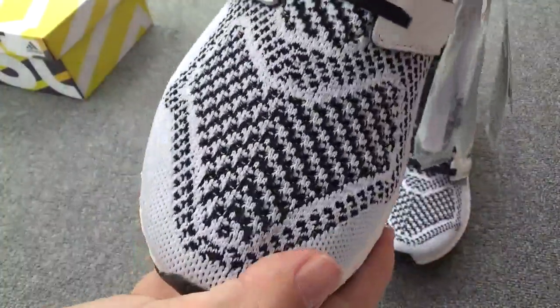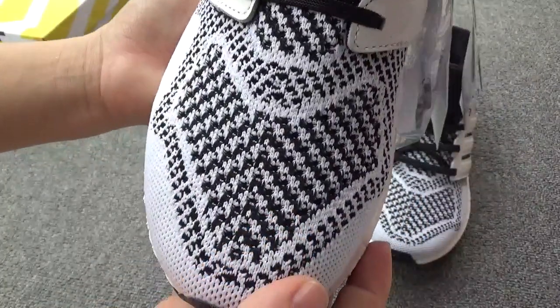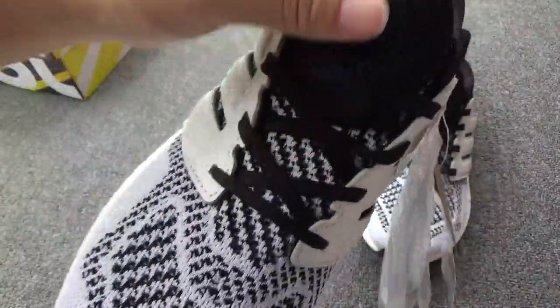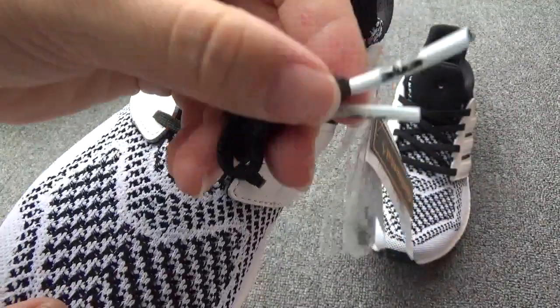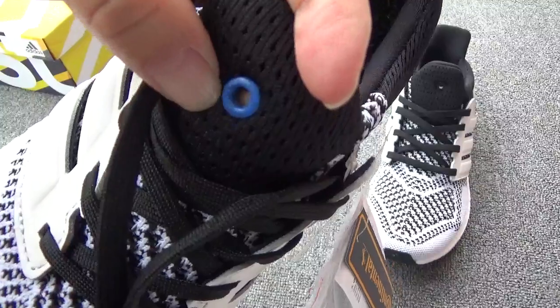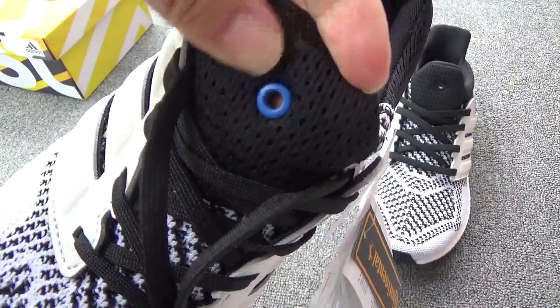Now turn to the top box. You can check the pattern — it is so great. The black and white color, it is very beautiful. And here is the Adidas logo. And now let me show the flat laces. You can check the tips. And you can check this small blue ring — it is so cute.